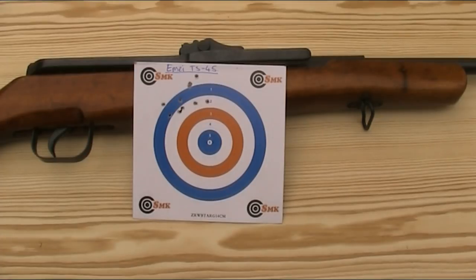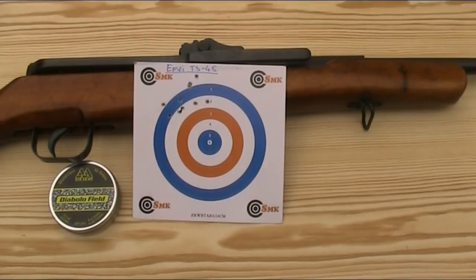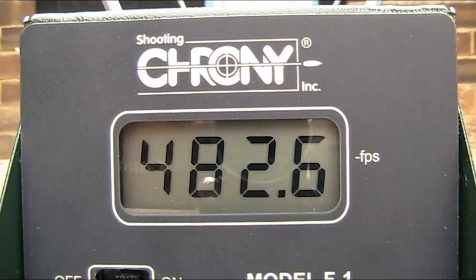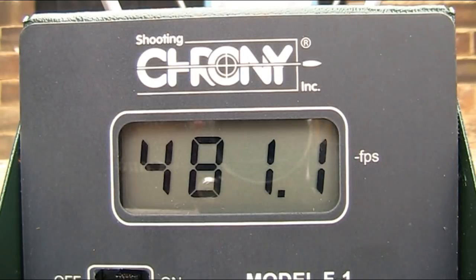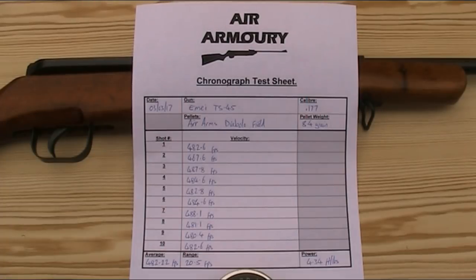I'm now going to test the power by putting 10 shots over the chronograph, again using 8.4-grain Air Arms Diablo Field pellets. I've never chronographed this gun before, I don't know what condition the mainspring or piston seal are in, and I suspected it would be somewhere between four and six foot-pounds. Over those 10 shots I had a spread of 20.5 fps, with the highest velocity being 488.1 fps and the lowest 467.6 fps. The average came out at 482.22 fps, giving a power of 4.34 foot-pounds — at the lower end of my estimate, but perfectly sufficient for a plinking rifle.